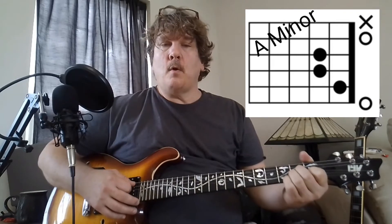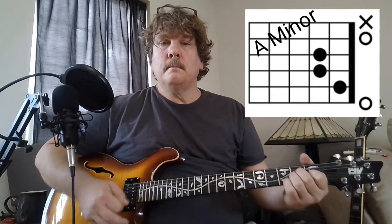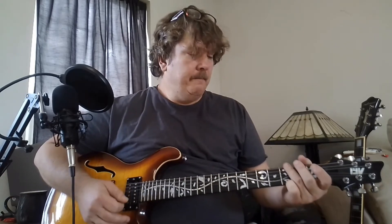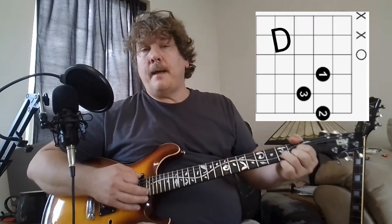So it starts out, you play the bass note, and then you strum the A minor. The bass note is just the open A string. Then you go to a G, play the G string, and then you let the bass note ring and you strum the top strings on top of it. And then it goes to a D chord, but you're playing the F sharp in the bass at the second fret.